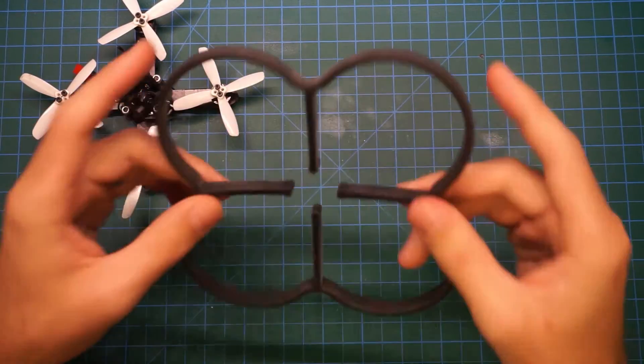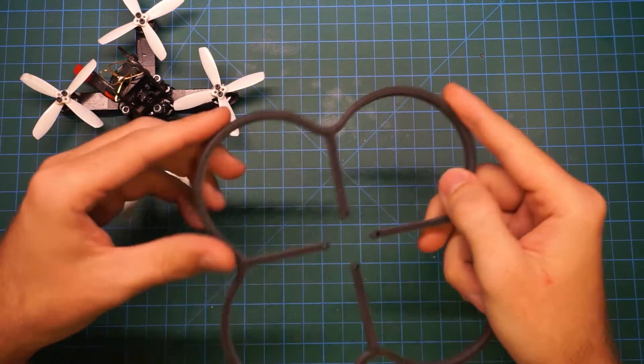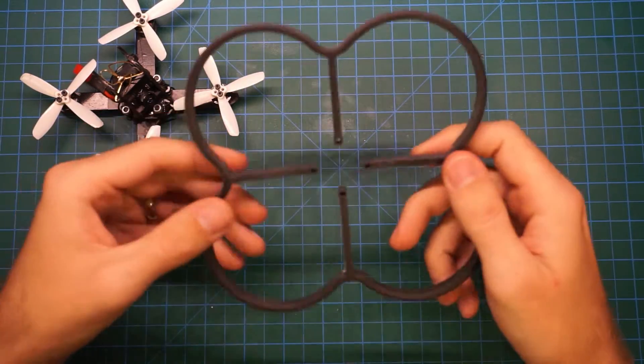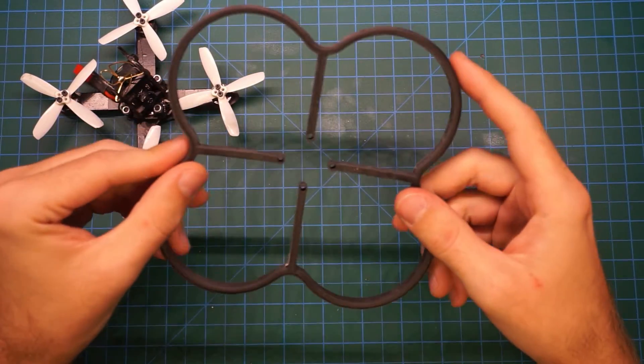But if it turns out to be strong enough, in the future I'll probably design one with a thinner edge that'll save some weight and make it a little bit lighter. So let's install it on the NIUKI and see how it looks.